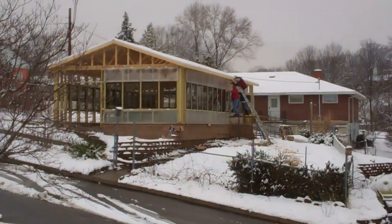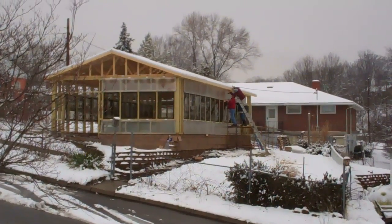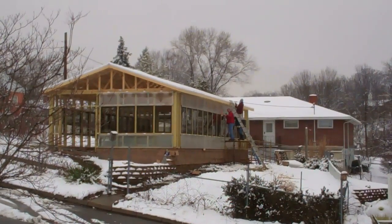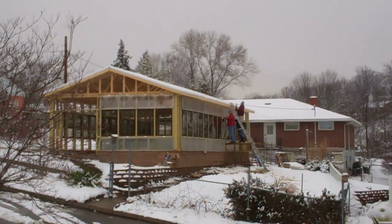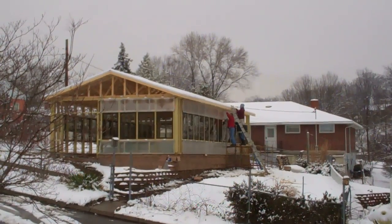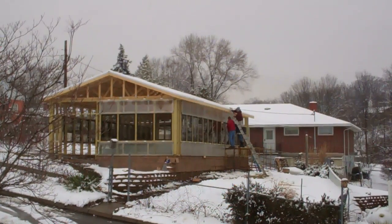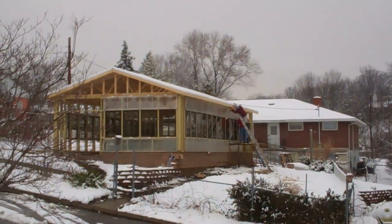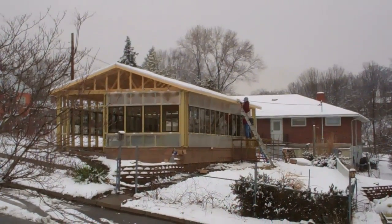They're putting the 2-foot by 12-foot panels up that are actually homemade — my husband's homemade design for windows that will open up 90 degrees. They're made out of polycarbonate and they have the frame. They're almost finished with the right-hand side.